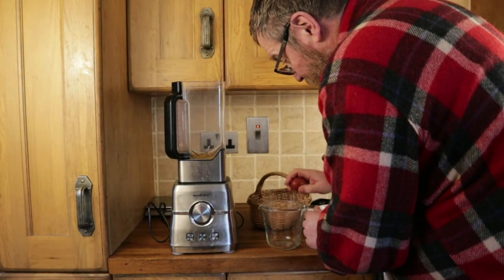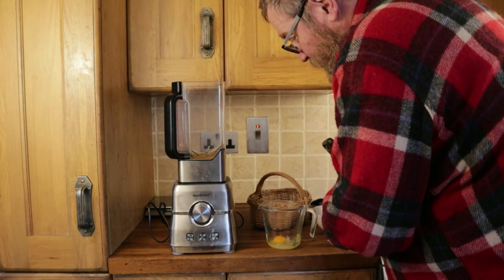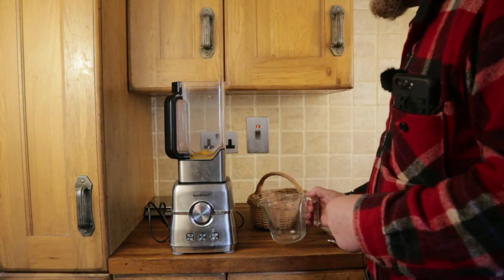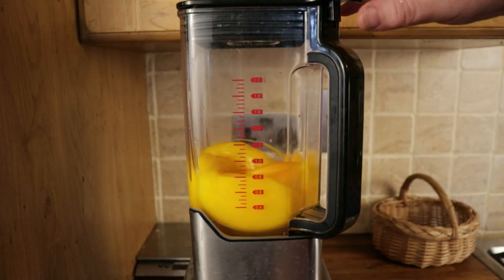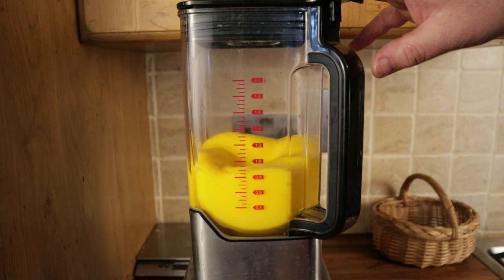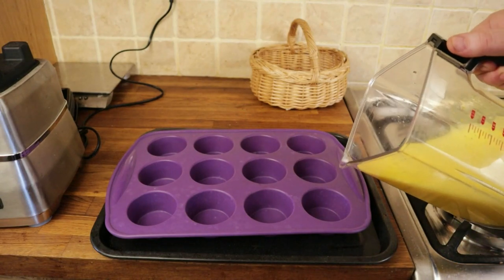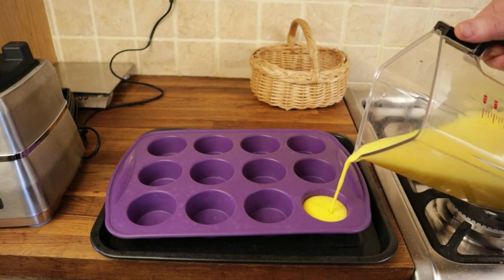To prepare the eggs for freezing, I crack them in turn into a glass jug, check to make sure there's no shell in them and that the egg is in good condition, and then add them to a blender. A dozen eggs is enough to fill that tray, and all I'm going to do is blend them so the whites and the yolks are evenly mixed — just for a few seconds. I'll try not to fill each cell of the tray to the very top, because if I do I'll inevitably spill some on the way to the freezer.